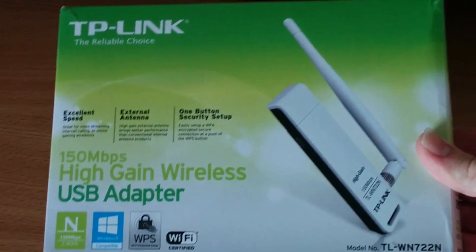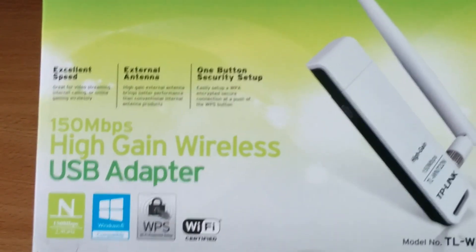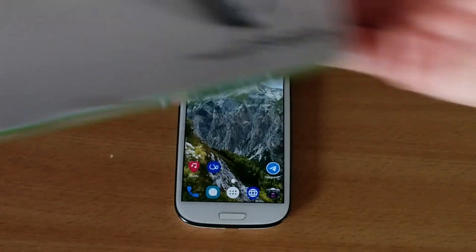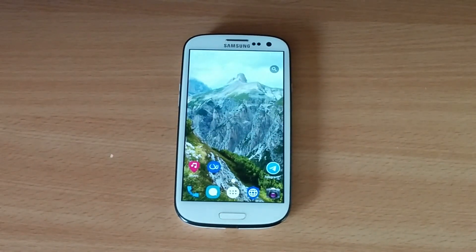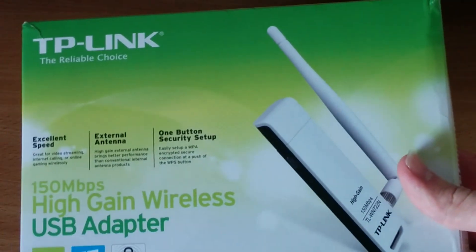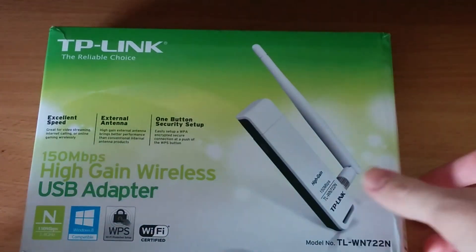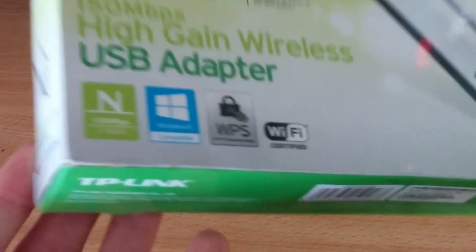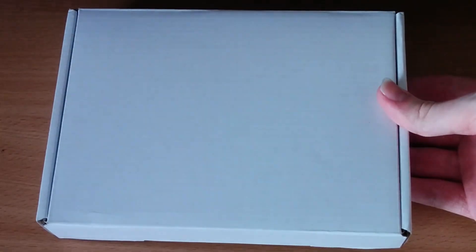Let me grab it — here it is. The TLWN722N, what a catchy product name. This device should in theory give us Wi-Fi on Replicant OS. I also have a little micro USB to USB adapter that's needed as well. We're going to do a little unboxing. So let's crack open this box. As you can see, it says Windows on the box — we are not going to be using it for that.